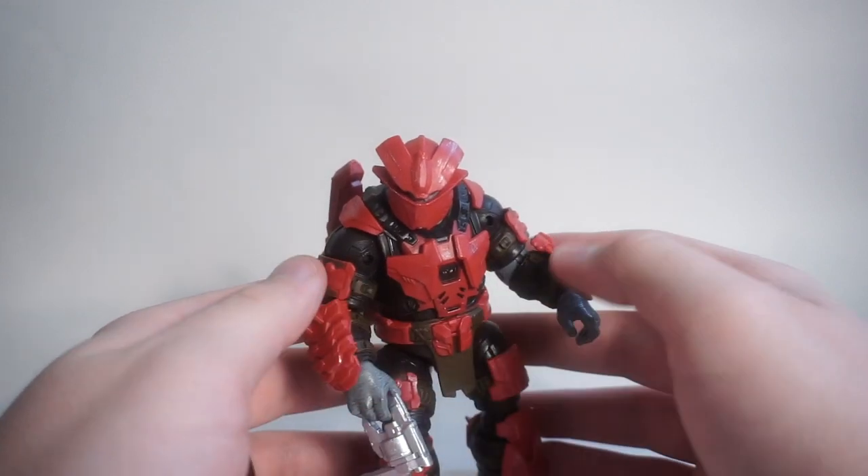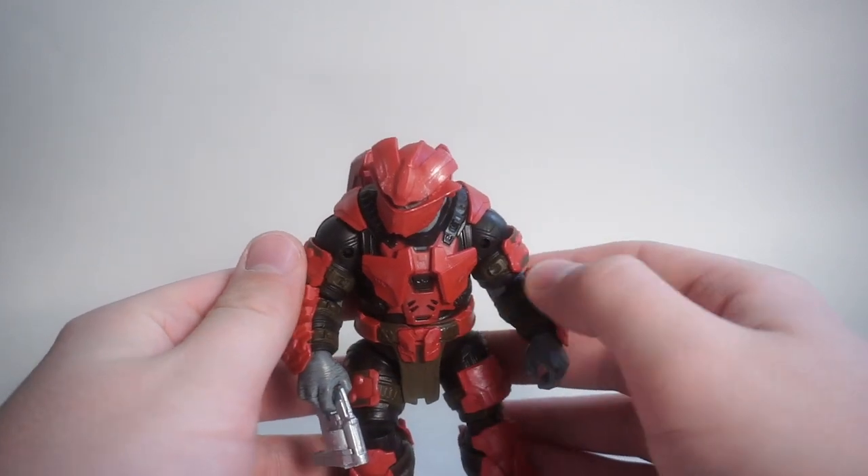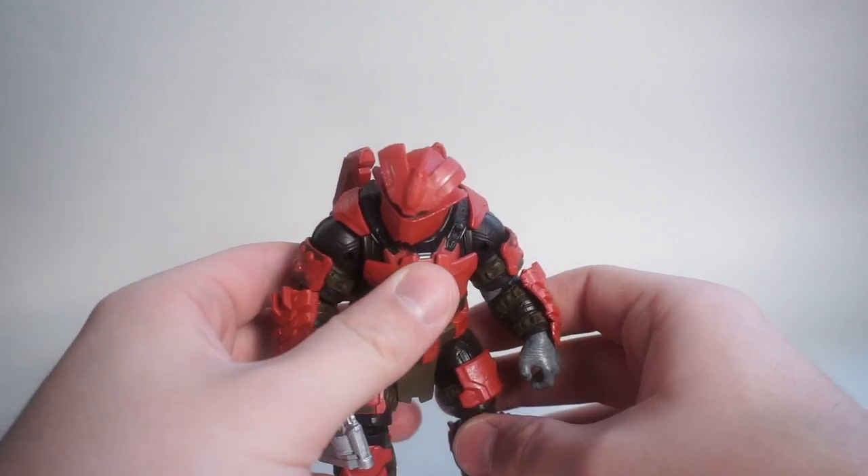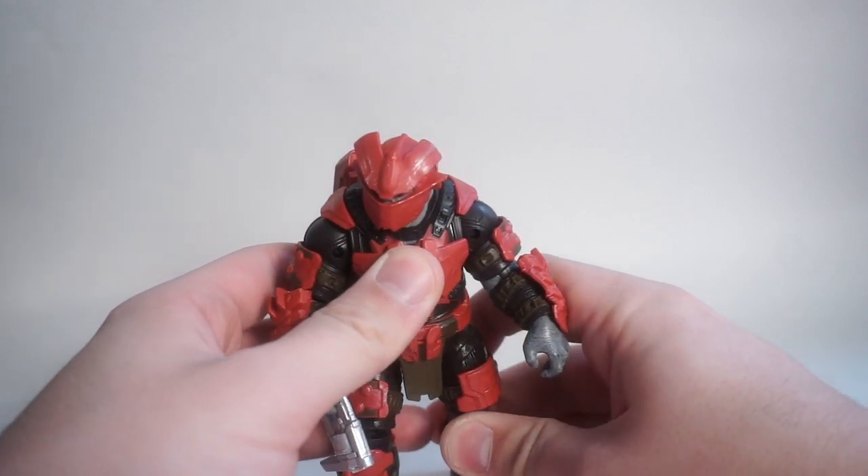Hey guys, how's it going? It's Rust Belt Collector here, and we're back with another 3¾-inch Halo action figure review from Jazzwares slash Wicked Cool Toys.